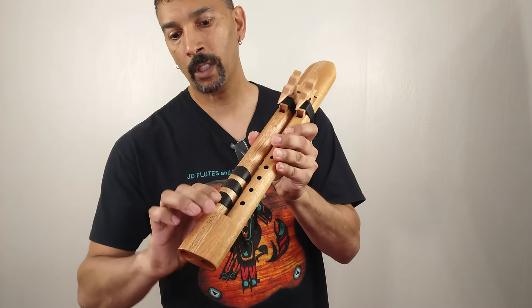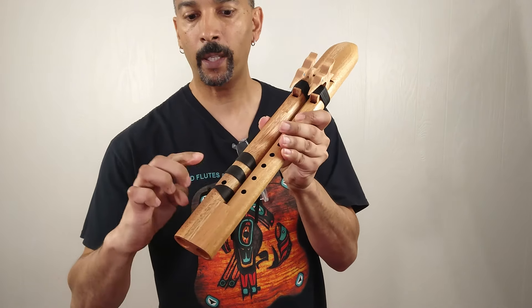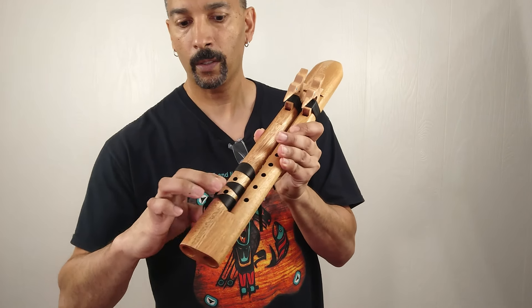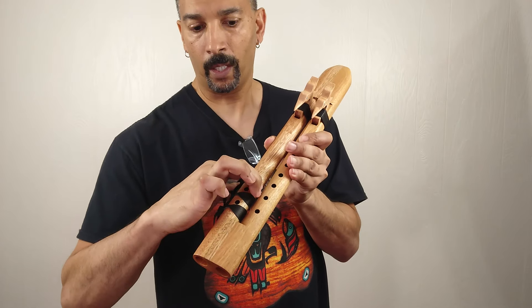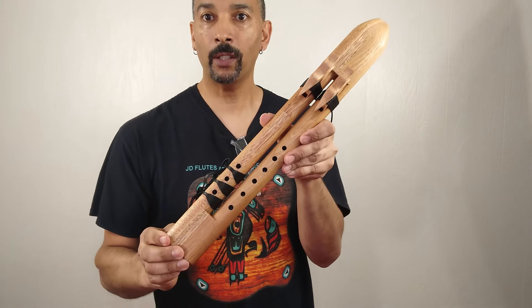You can also just twist your leather right here to play each individual hole. I'm just going to remove all three pieces to make the video a little bit shorter.